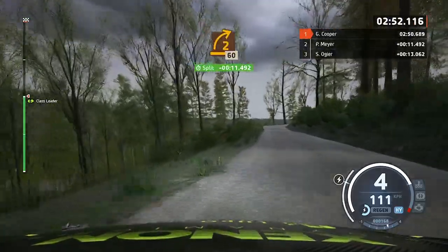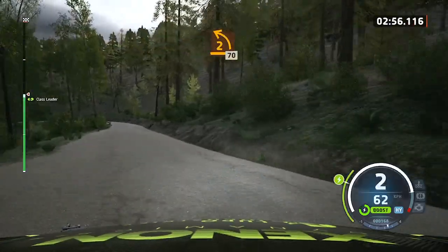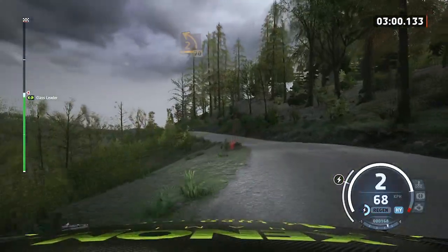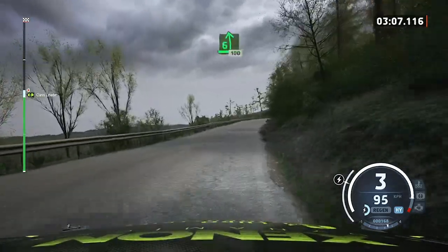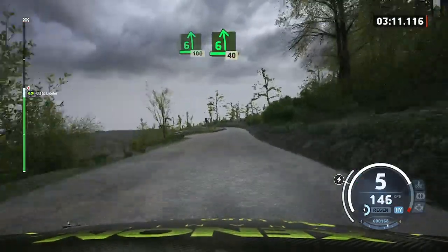2 right. 60. 2 left. Half long. 50. 4 right. 90. 6 left. 100. 6 left. With a bump. 40.